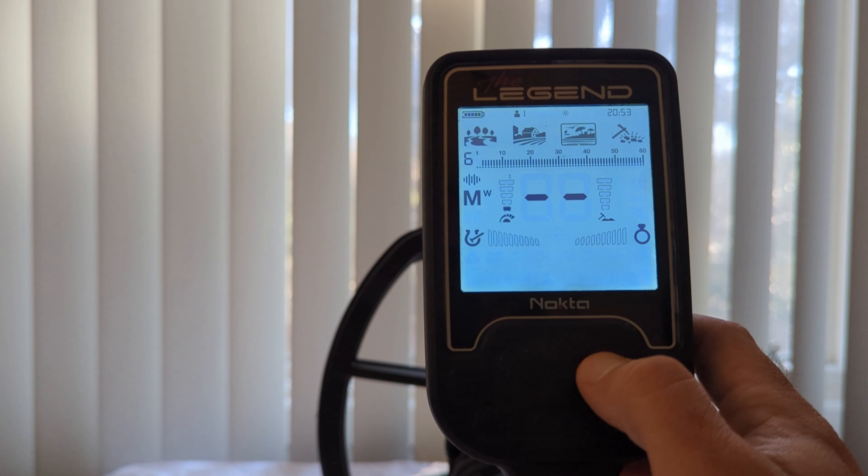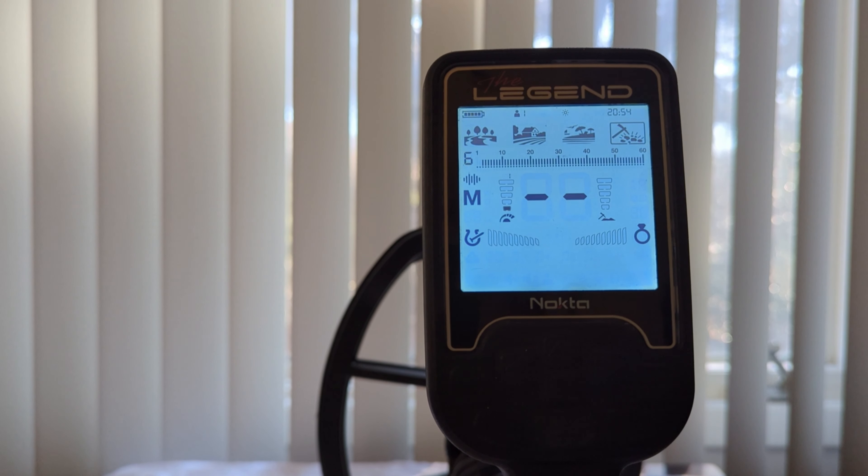Last but not least, we have gold field mode. Gold field mode is a little different in that it only offers multi-frequency, 20 kHz, and 40 kHz. You would want those higher single frequencies for identifying lower conductive targets — specifically the small gold that gold field mode is trying to appeal to.